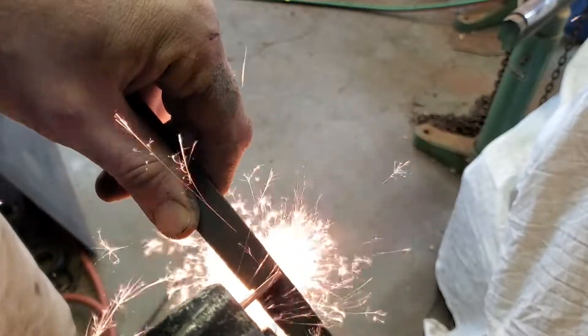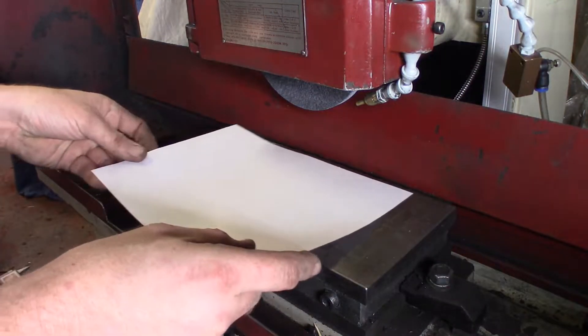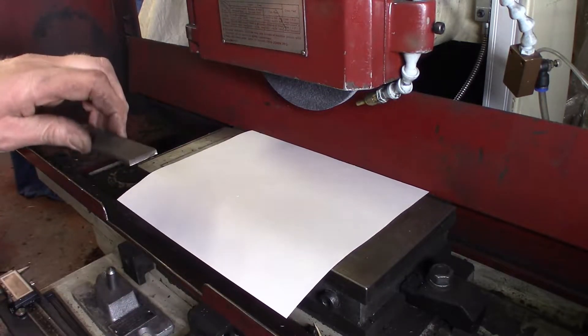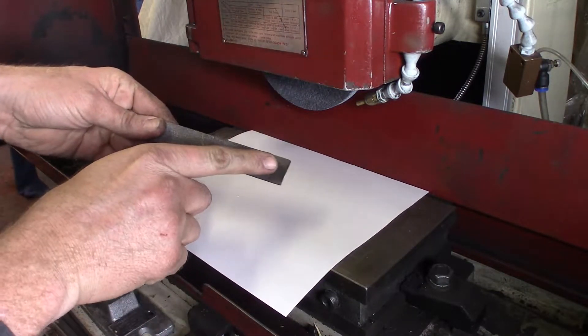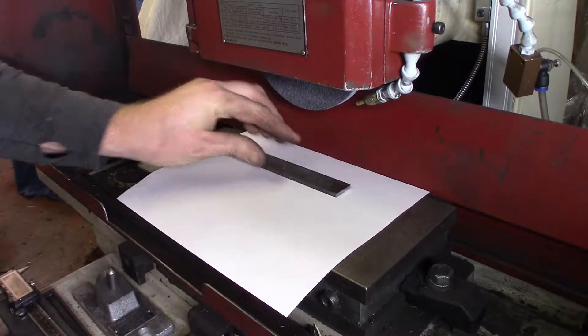Of course, the first step is to cut everything to length, and then we're going to have to do a bit of surface grinding. Because it's a file, I was concerned for the table, so I put down a sheet of paper and made sure that I followed the direction of the file rather than going against the file's grain.